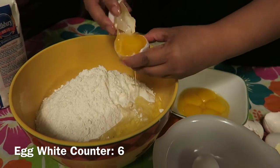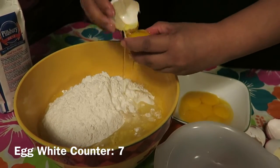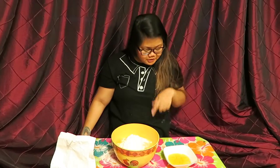Puto can come in many variants. There's puto bumbong, puto cuchinta, puto lanson, puto mamon, puto maya, puto pau, and puto seco. Once you're done with that, you can set aside the egg yolks in case you want to make leche flan or something.